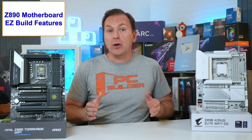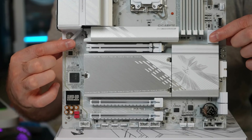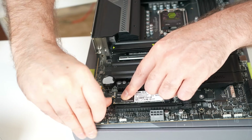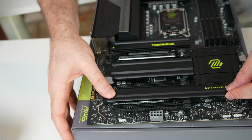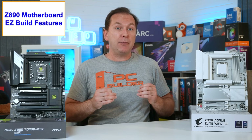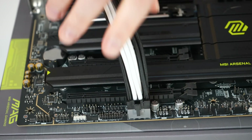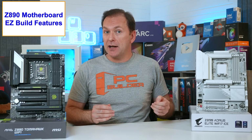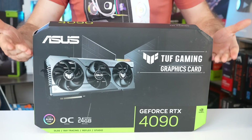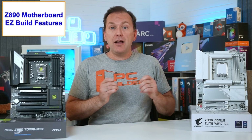Z890 motherboards also bring the same tool-less PC building features recently seen in the 800-series AMD motherboards to the Intel platform. Easy GPU release one-button mechanisms, tool-less latches for M.2 NVMe SSD heat sinks, easy install features for M.2 NVMe drives, and easy connect Wi-Fi antennas have found their way into many mid-range and even some budget Z890 motherboards. MSI has also added a supplemental power PCIe 8-pin connector to the bottom of all their Z890 motherboards, which MSI claims makes them ATX 3.1 compliant and provides extra stability when using ultra high-end components.